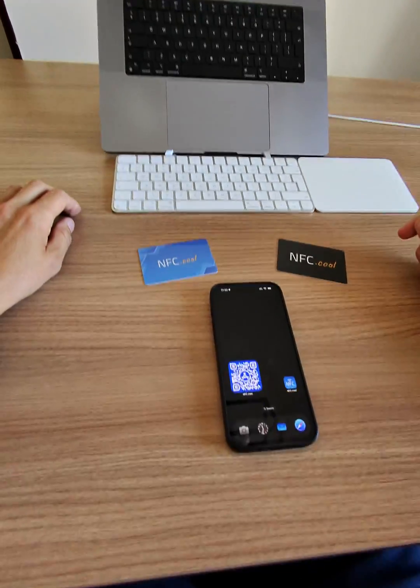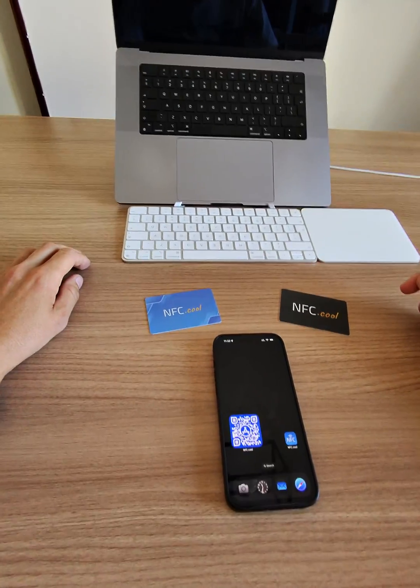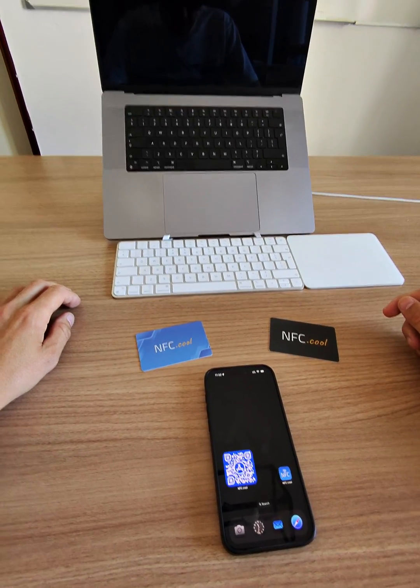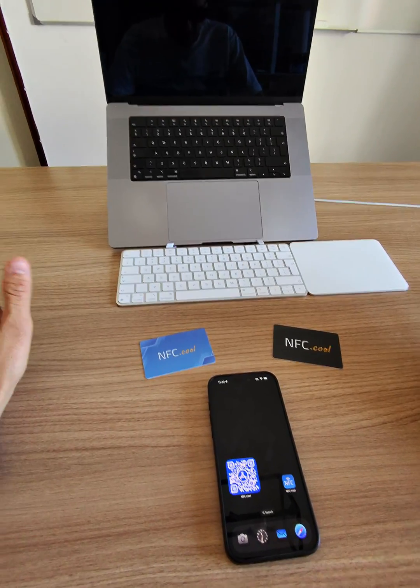Hello everyone, this is Nico from NFC.cool. Today I'm going to show you how to use NFC on your iPhone 15 Pro Max or iPhone 15 Pro.